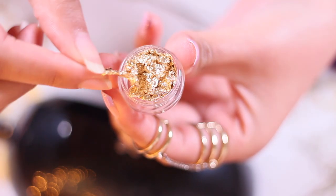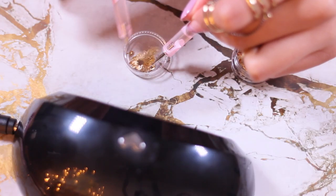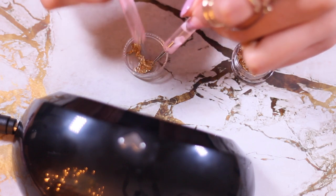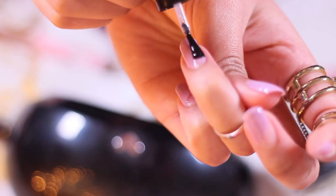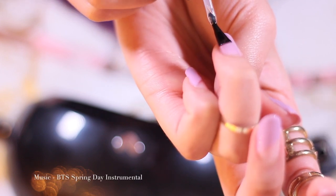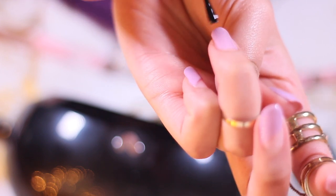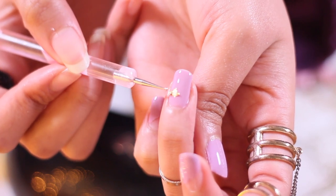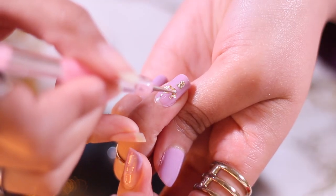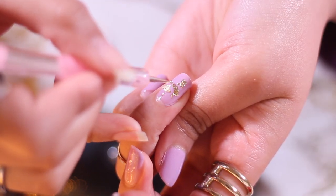I'm gonna take this gold foil — it's a really thin foil that I got from the 99p store. I'm just gonna paint my ring finger with the base top coat just so the foil sticks to the nail. Then with the nail dotting tool I'm just gonna place the foils in random areas of the nail to give that marble effect.